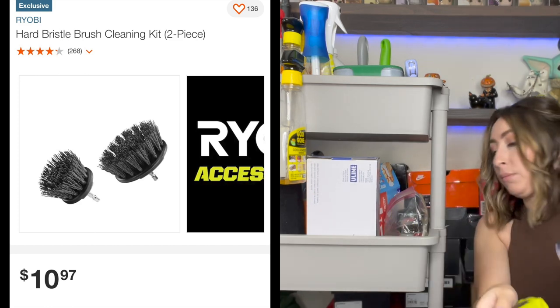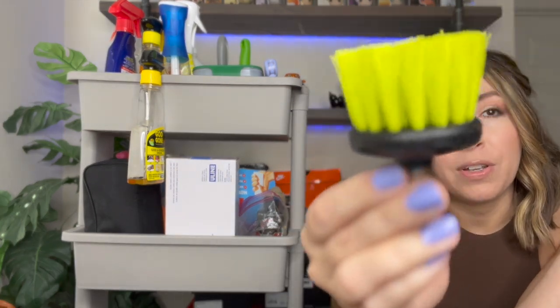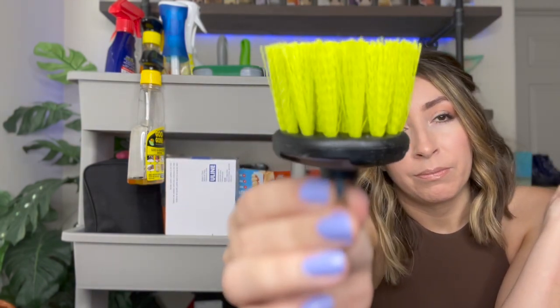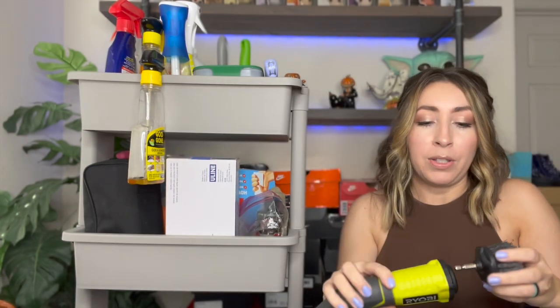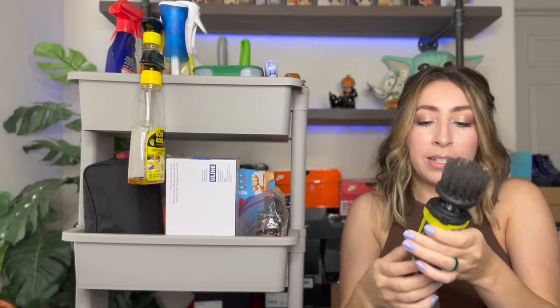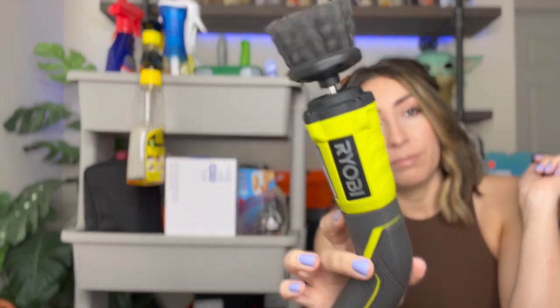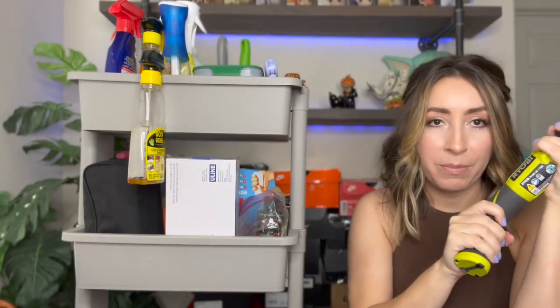It also comes with a soft bristle brush, which is good for the upper part of shoes if you don't want it to scrub too hard — like on fabric. But the heavy duty one is what I use for the bottom of shoes, and it works amazing. I'll just turn it on real quick so you guys can see it. Yeah, so easy — love this thing, highly recommend it. It is a lifesaver. I'll probably actually get another one just to have a backup.